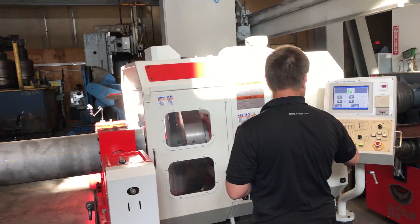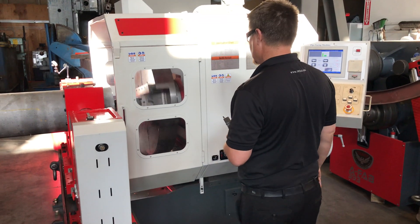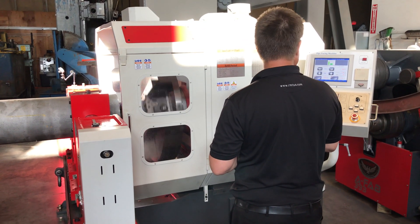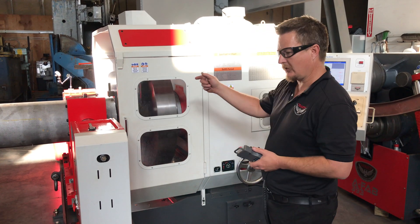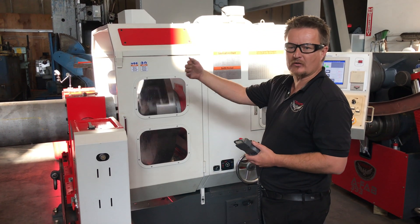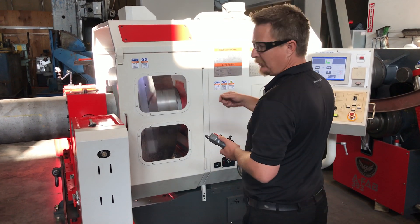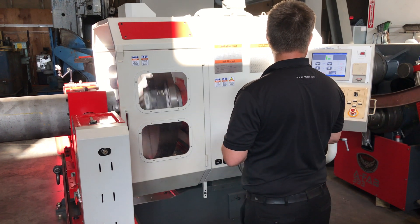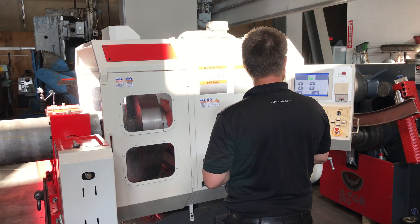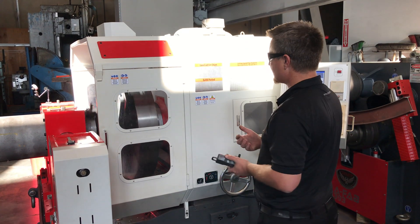So again, I'm just doing this manually. There's our deepest depth right there — a quarter from the base of the pipe. Now going to the X, I'm going to come in and plunge to 0.109. There's our first pass.